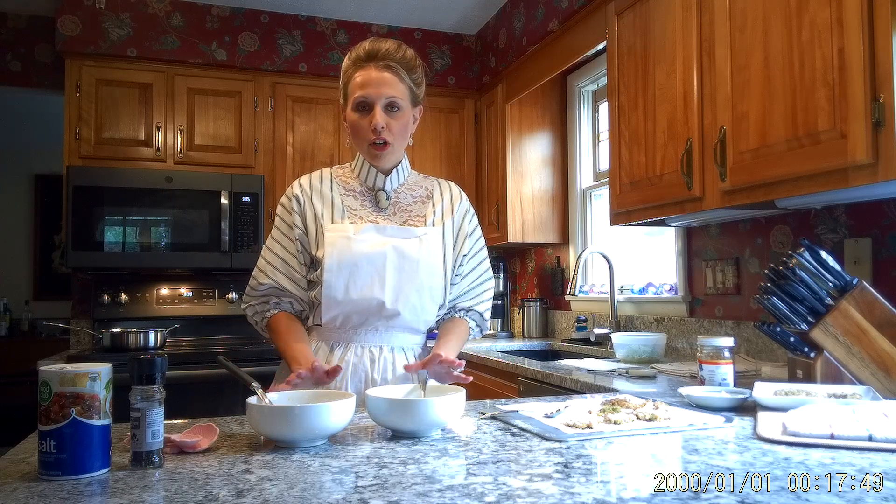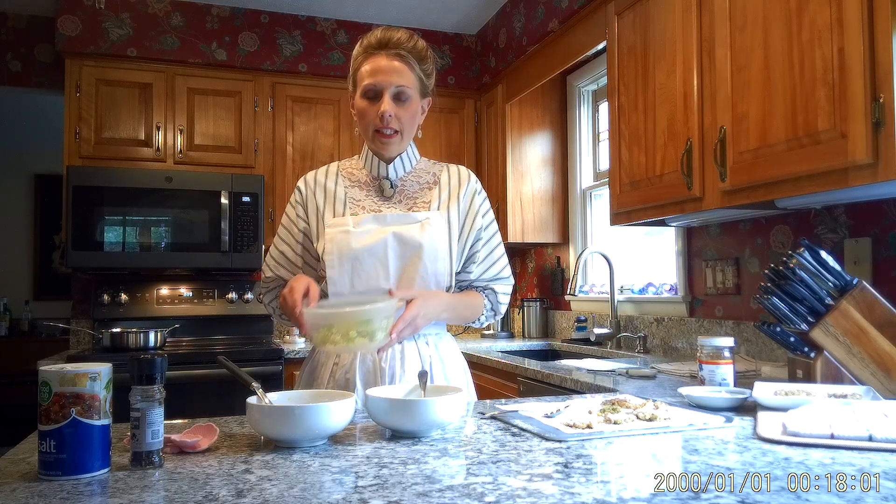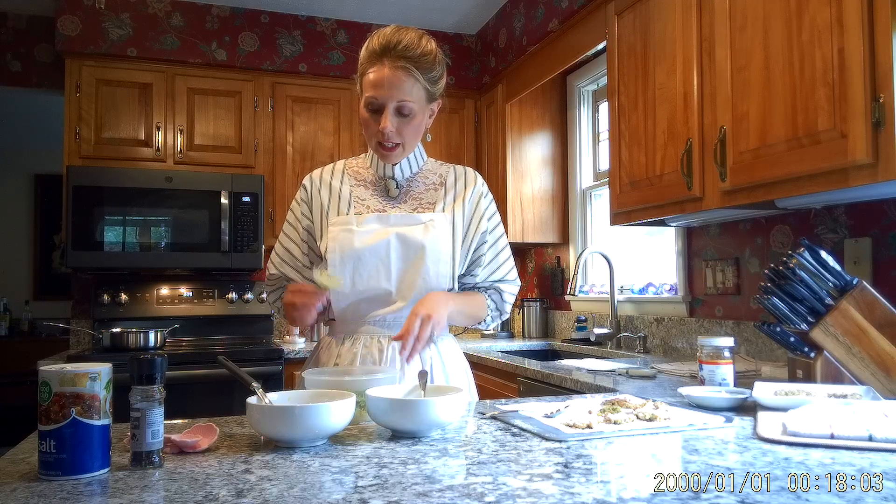Today I have a really unique thing to show you, and I want to thank my fiancé Chris Sale for this idea because I've never heard of it myself. Today I'm going to show you how to fry Queen Anne's lace, which is a plant.